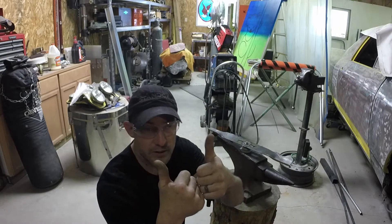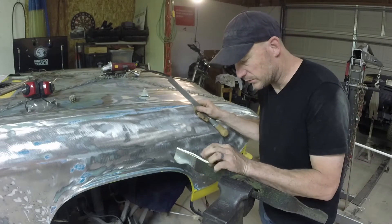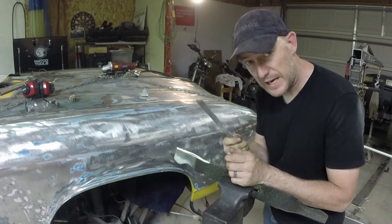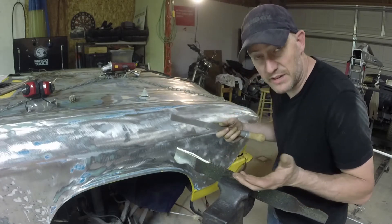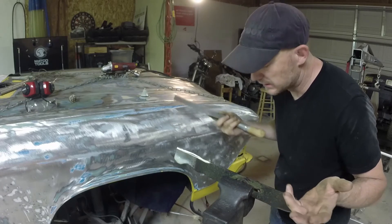There we go. After I grind mine down, I've got little burrs on the edge there. Take a nice little file and smooth those out. You don't have to, I guess — but if you don't take pride in your work, hey, don't bother me none. That's what I do.